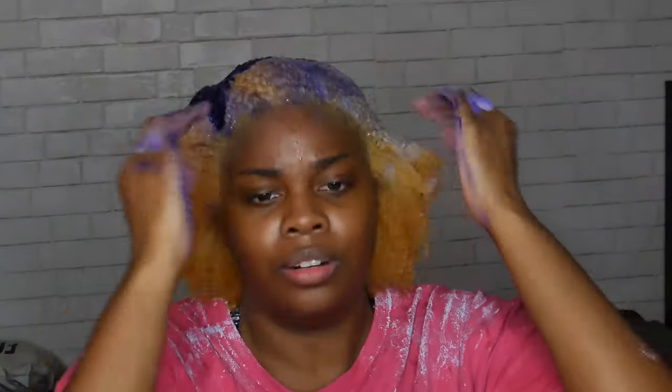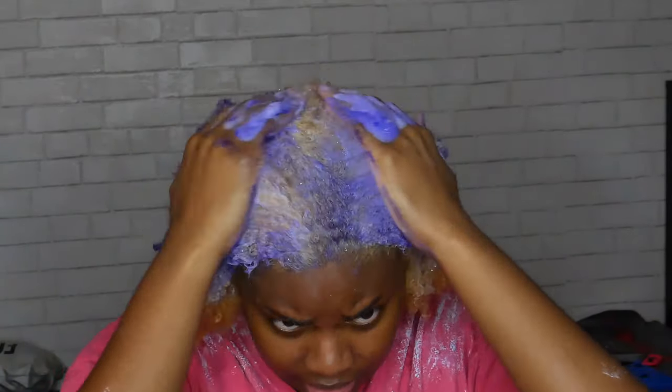Hopefully it takes out a lot of the yellow because I really want to do a split dye, but I can't if it's not light enough. So we'll see.